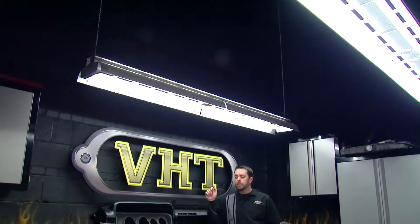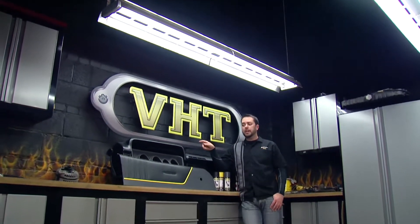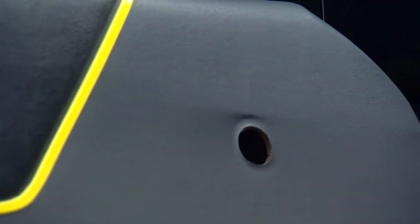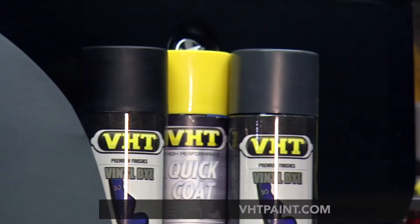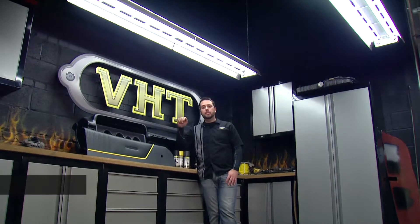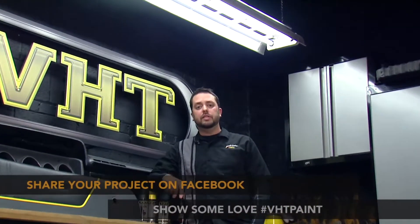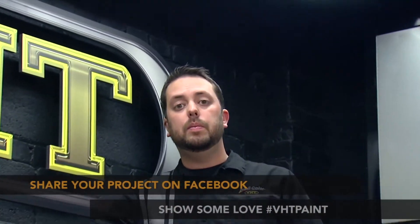Using our VHT vinyl dye, we were able to restyle our door to match our dash. We were also able to give a nice yellow accent down the middle using VHT's quick coat. Be sure to check out our website and look at all the other colors available, and show us what you can do on Facebook or by posting a picture and sharing it with hashtag VHT Paint. And remember to stay tuned as we continue to work on our 1972 project.